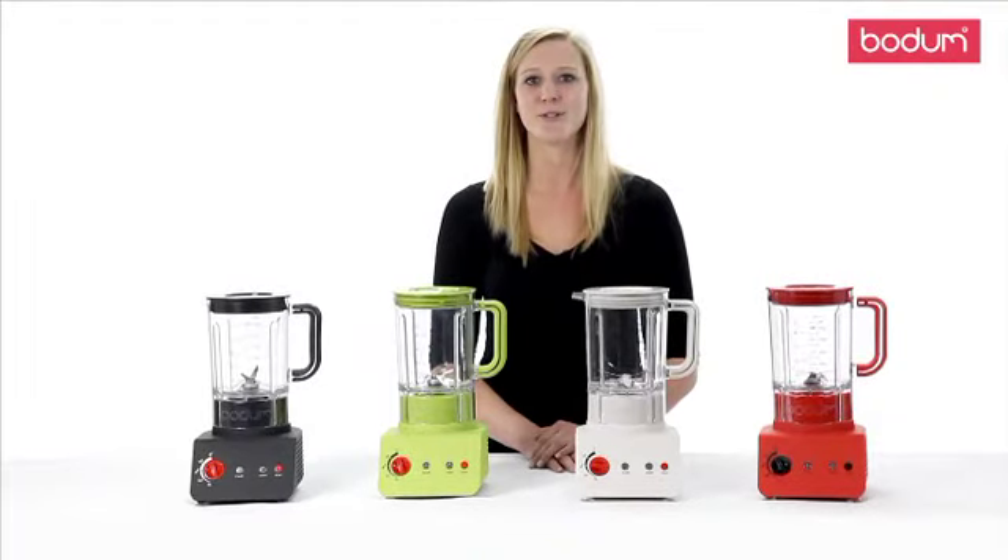It features a 42 ounce jug made from BPA free Eastman Triton. This dishwasher safe plastic provides a more durable jug that won't scratch or tip like glass jugs.